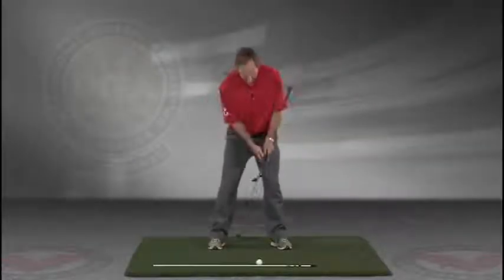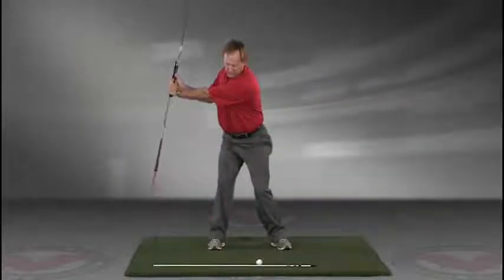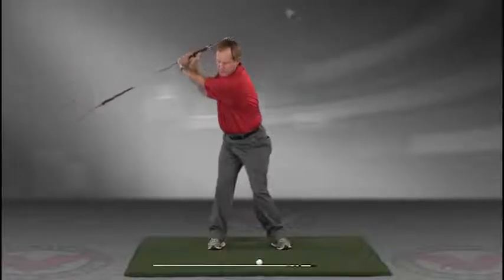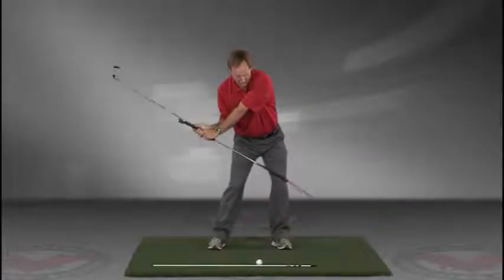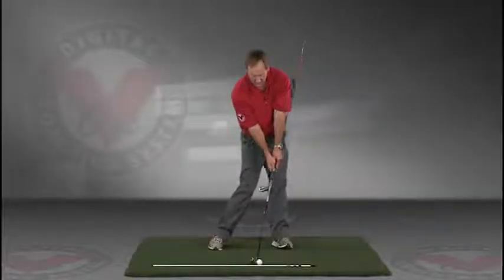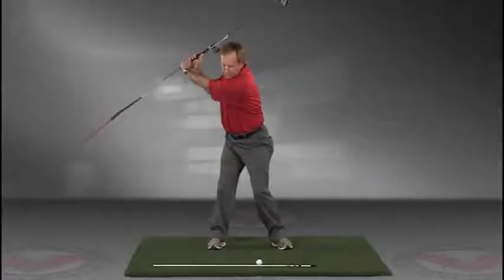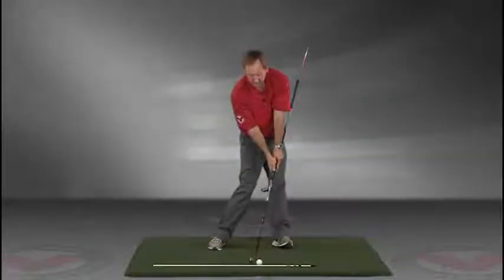Getting into your good posture position, your weight over the arches, feeling balanced — the insides of the heels are going to be about the width of your hips. Take a swing back in slow motion and trace with that alignment rod the target line. The shaft should be parallel to your target line at the top, then slowly coming down, trace the line all the way into the impact position.